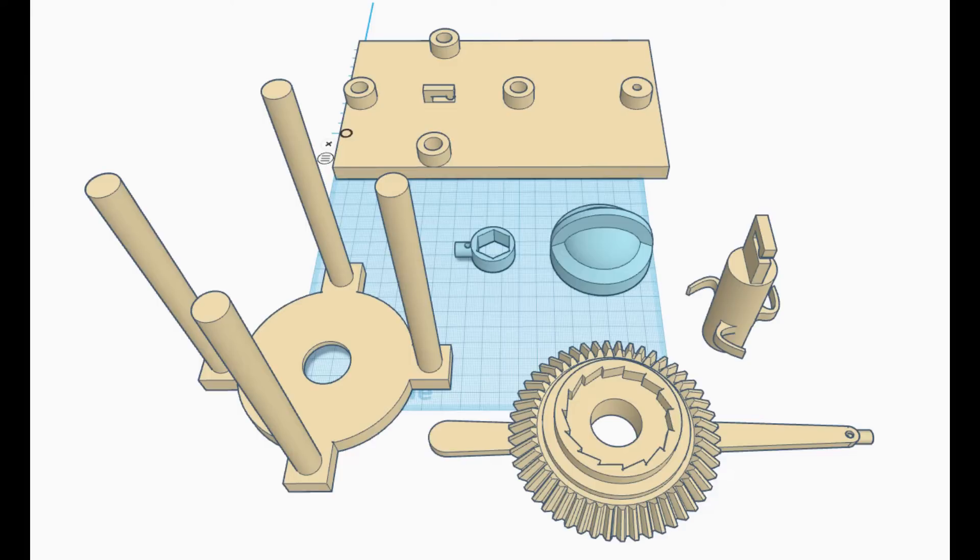So I went back to Tinkercad and drew up this. You'll notice there are only six parts. Because we're testing an idea, I'm going to use a rubber band as the power source. Later we can replace it with a weight-driven mechanism, but right now we want to keep it simple — so let's print those off.